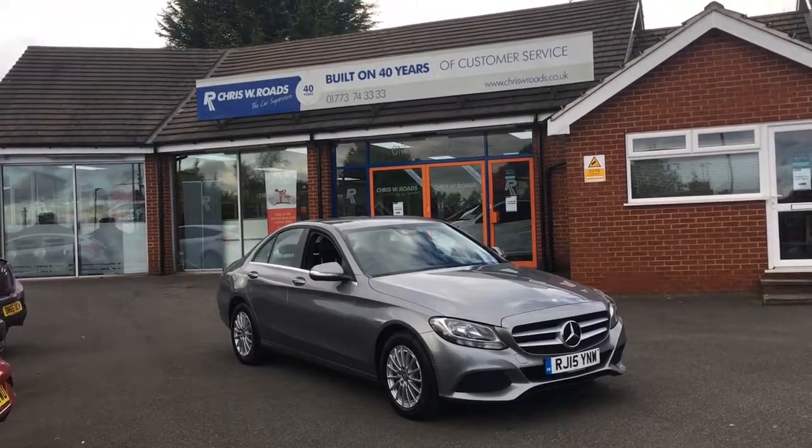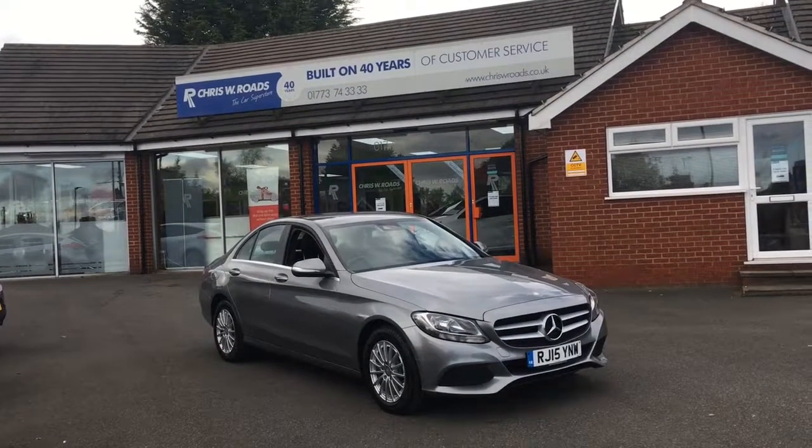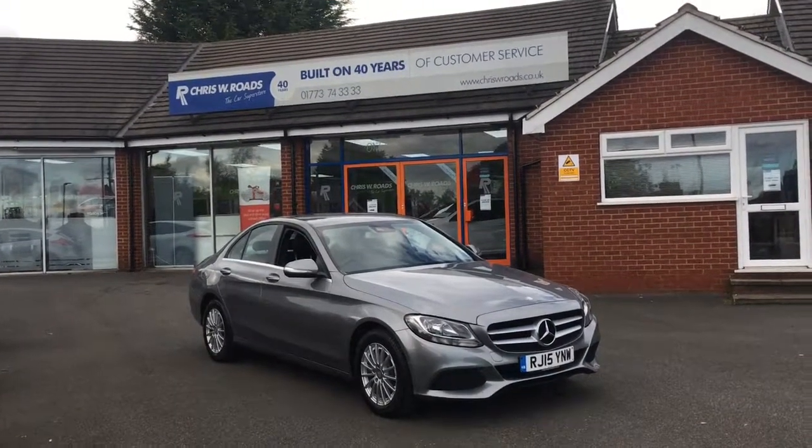Hello, this is Rob from Chris W Roads. Here we have a Mercedes C-Class which looks really smart in grey, with some great features to get onto on the inside as well, so let's start with a quick walk around.